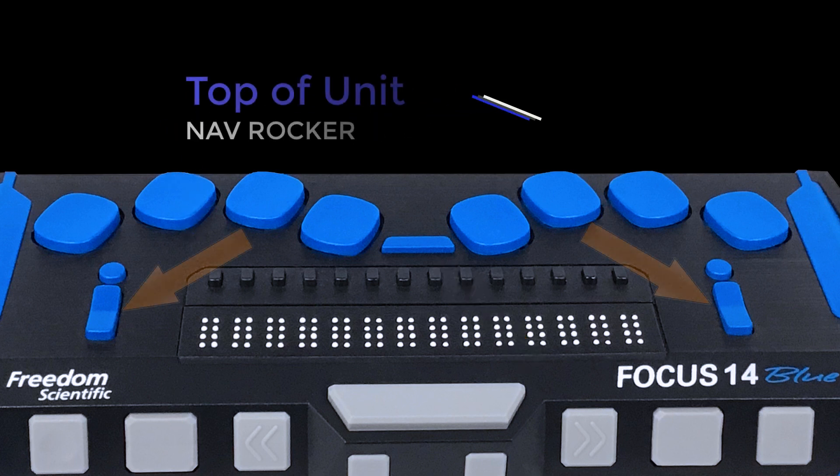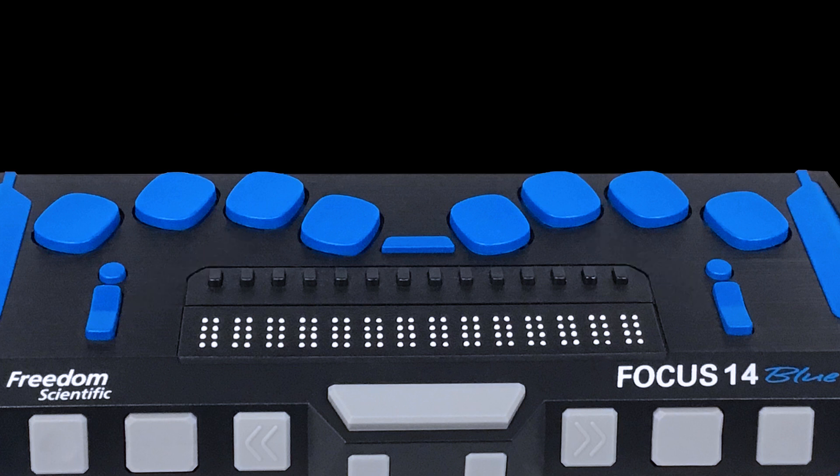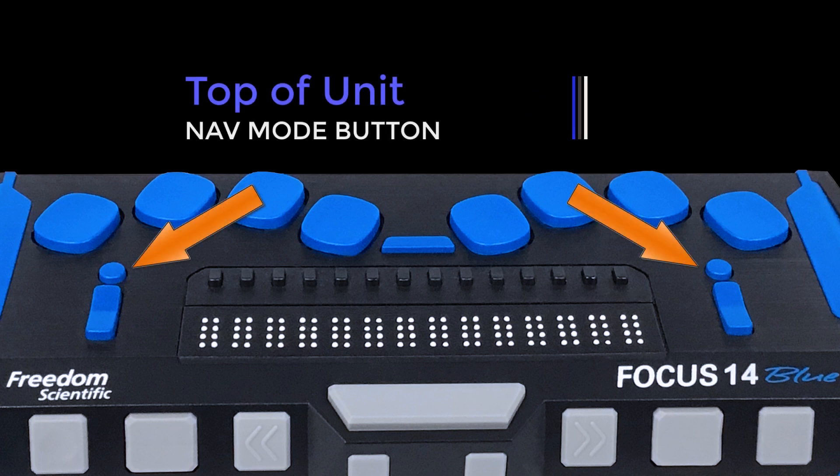At each end of the display is a nav rocker, which allows you to move quickly through files, dialog boxes, and menus. To switch between the four navigation modes, press the nav mode button, located directly above each nav rocker.